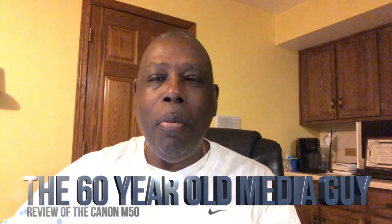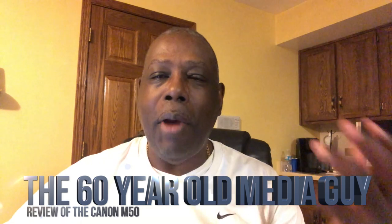My name is Bill McNeely and I want to welcome you to my brand new YouTube channel. I just turned 60 years old today and I was talking to my goddaughter and she was encouraging me. I'm a media guy, I do photography and videography, I've done it for a number of years and I have been procrastinating about doing product reviews. On my 60th birthday, I'm going to do a product review.